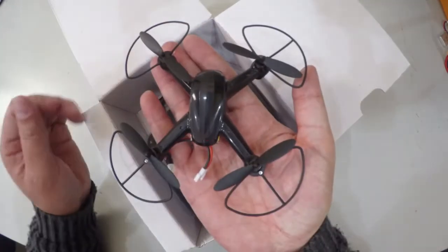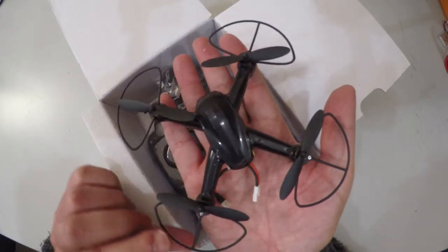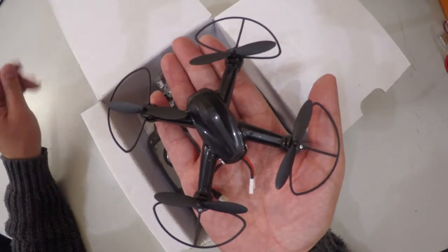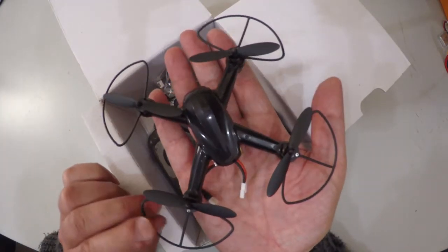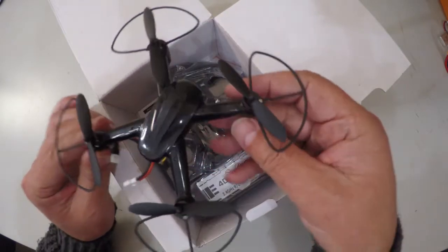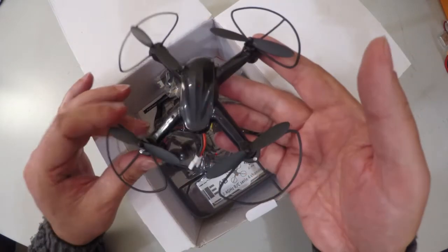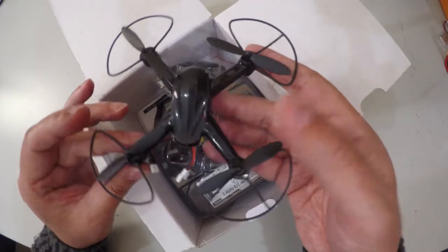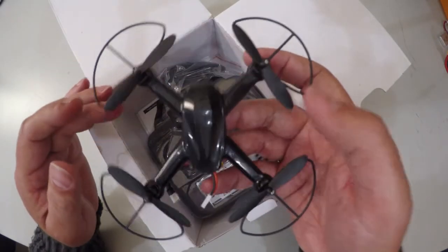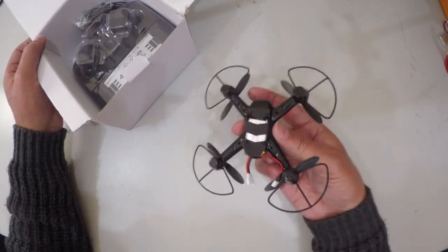Here's the quadcopter itself. You can see it's a pretty large Pico-type quadcopter in size — not huge, but also not tiny. That means it's going to be a little more stable in windy environments and a little less prone to jerks from movement and outside interference like winds and air currents. It's a nice size and very light.